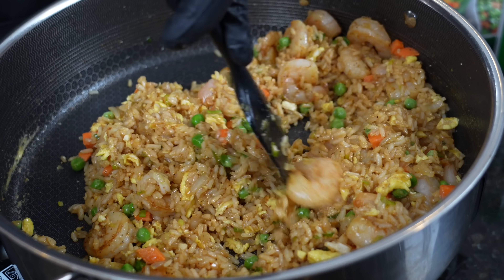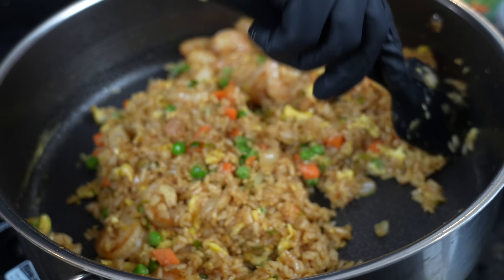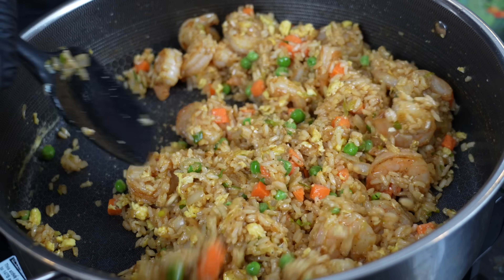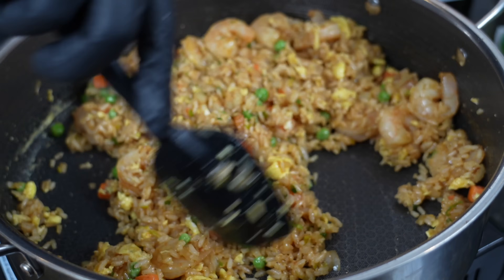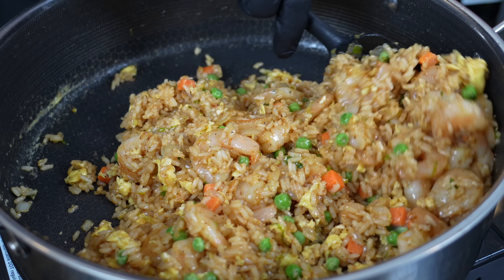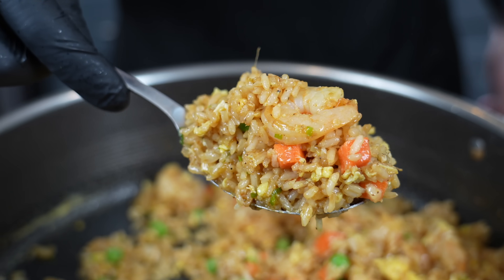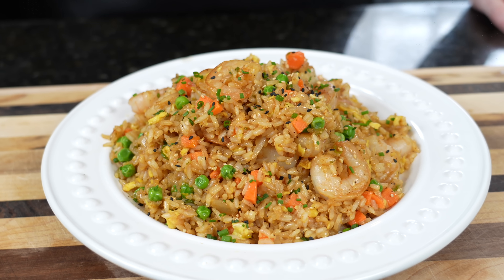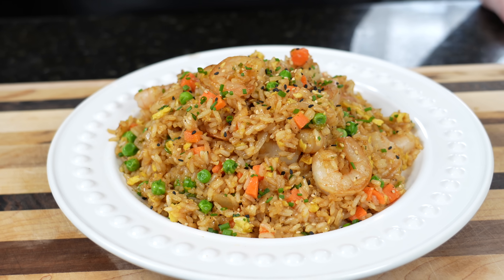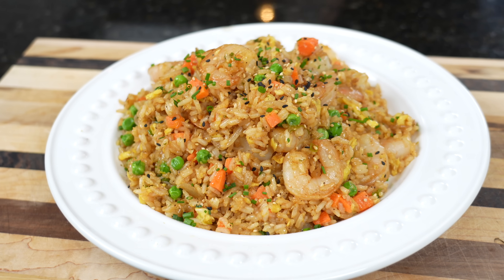As always, taste as you go and adjust the flavor to your preference — we've been seasoning as we go, like you should. We're just going to let this cook. Once those veggies defrost and get nice and tender, we're ready to plate this up. Brace yourself for a trademark money shot — looking good.